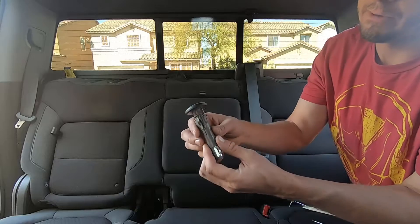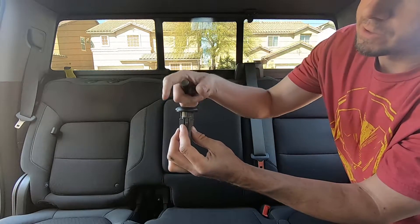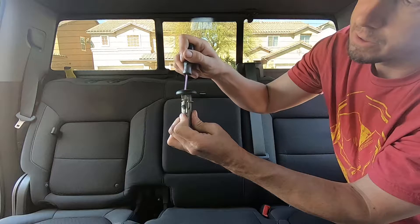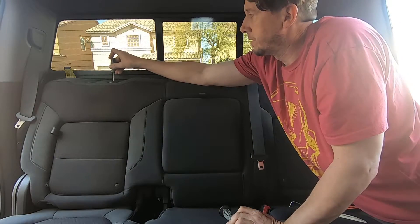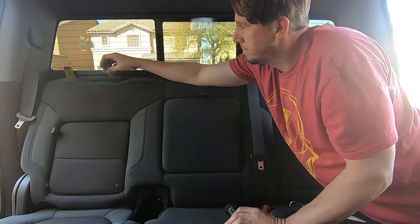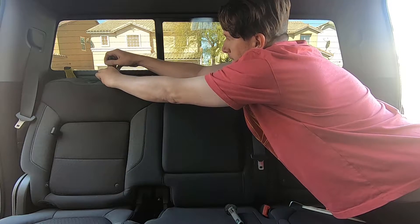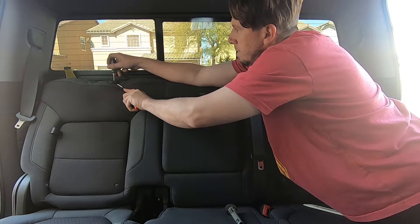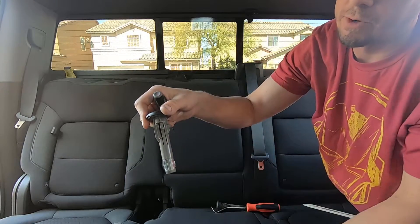After watching a video saying to just pry up as hard as you can, I figured out how these clips actually work. The latch faces the passenger side — you insert a tool into the front, get it into the notch, pull it forward, and that brings the clip out so it pops right up with no damage. It'll go back in without a problem and there's no struggle at all.